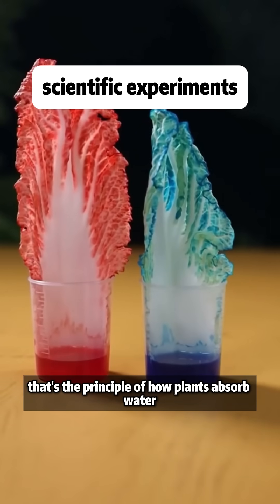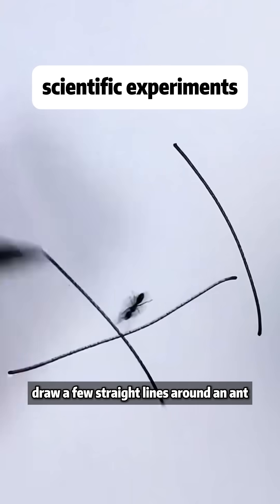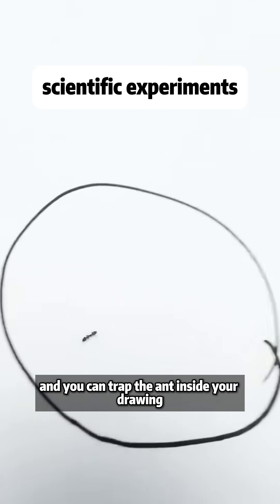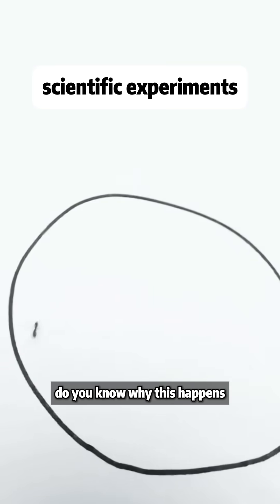That's the principle of how plants absorb water. Draw a few straight lines around an ant and it won't be able to cross them. Draw a circle and you can trap the ant inside your drawing. Do you know why this happens?